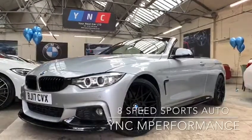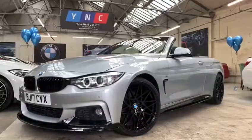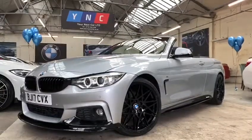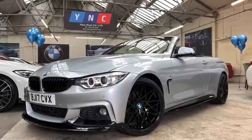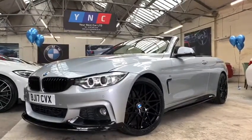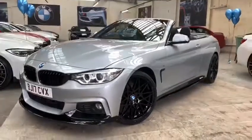Hi there and welcome to the walk around video of the 420i convertible M Sport here at Your Next Car. I'm going to take you for a walk around the exterior of the vehicle, talk to you about some of the features and options, then take a seat in the driver's side, put the roof up, show you some of the interior features, and we'll end the video by coming back around with the roof up.